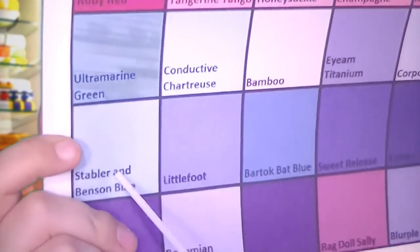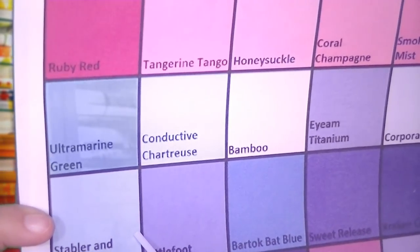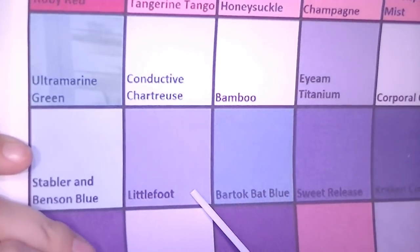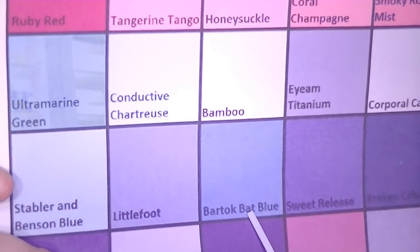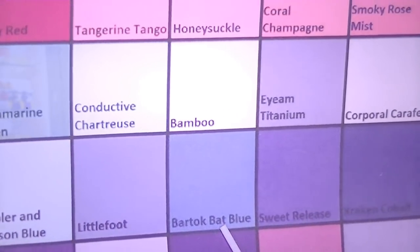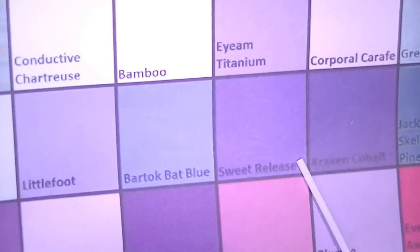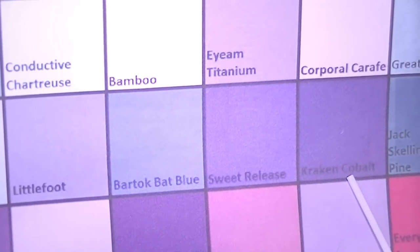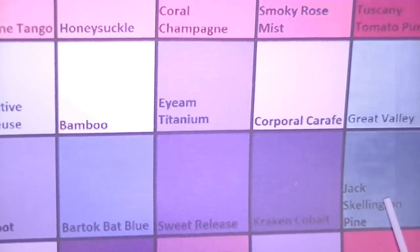Moving right along, we have Stabler and Benson blue, Littlefoot, Bardock, matte blue, sweet release, the Greg and Kobold, and Jack Skellington pine.